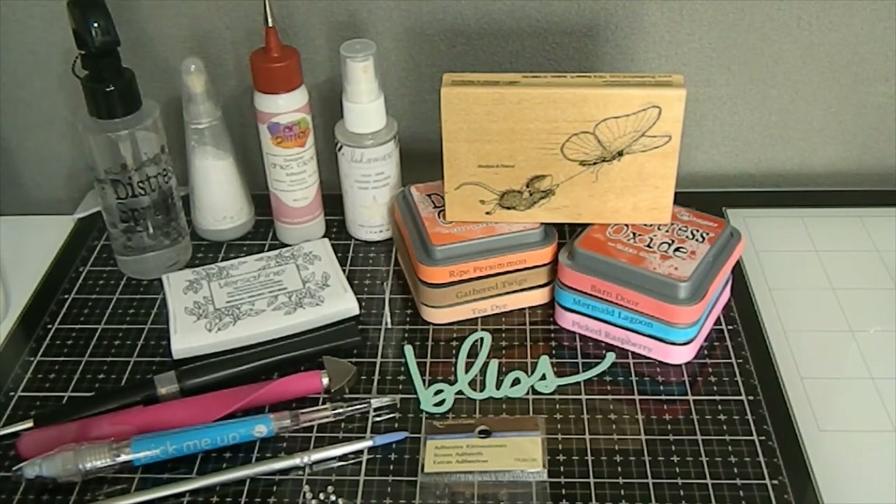So today, for the month of September, I decided to create another awesome House Mouse creation — I decided to make a card, and I want to share with you some of the items that I chose to use.